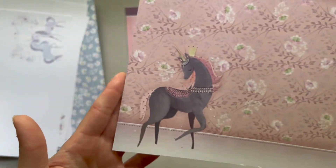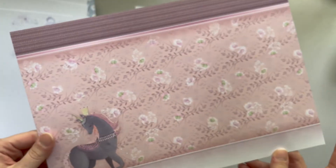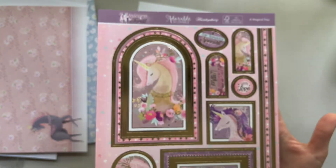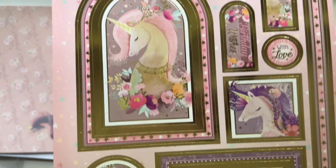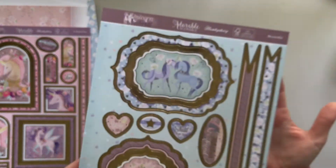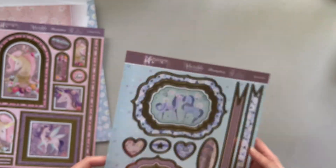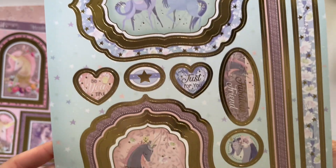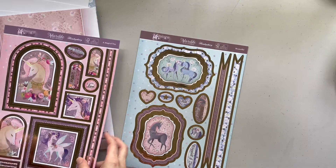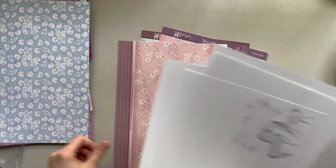And then these are the last two — this is the last one of the thicker card stock, and this is the gold foil toppers. And then this last gold foil one is called 'A Magical Day' and this one is beautiful. So that is everything from the Hunky Dory premium magazine.